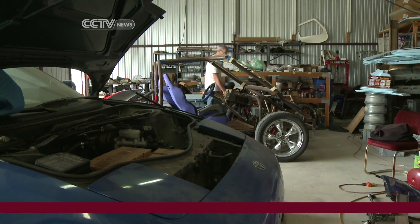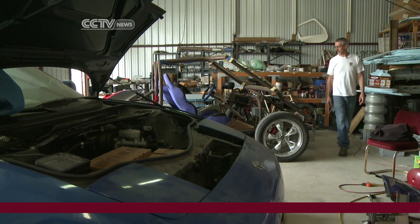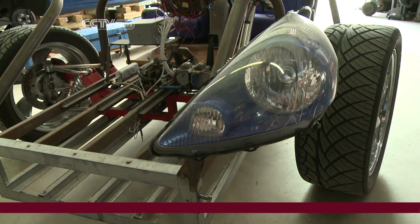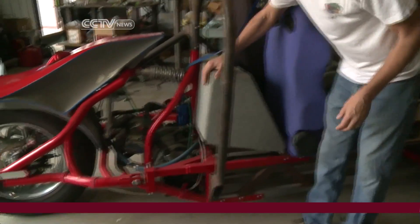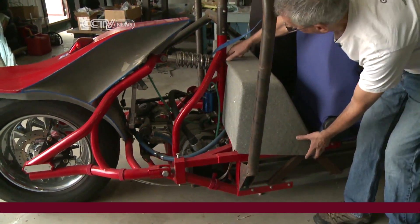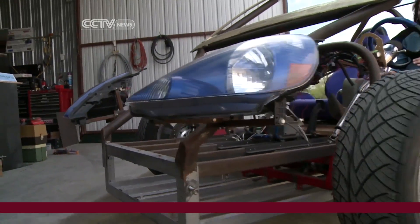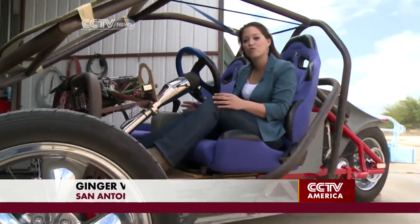Christophek, an engineer by trade and environmentalist at heart, has been building electric cars for five years. His one-man company, Z-Wheels, strives to create an open-source design for do-it-yourself electric vehicles that cost about $15,000. While the vast terrain of San Antonio, Texas may seem like an unlikely place for a do-it-yourself electric car startup.